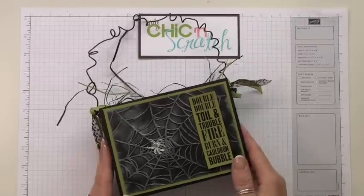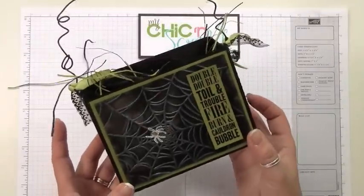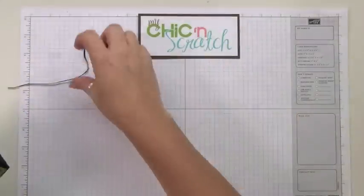Hi, thanks for joining me today. I'm going to show you how to make this Halloween box, and it uses some of the new product out of the holiday mini catalog. So let's get started.